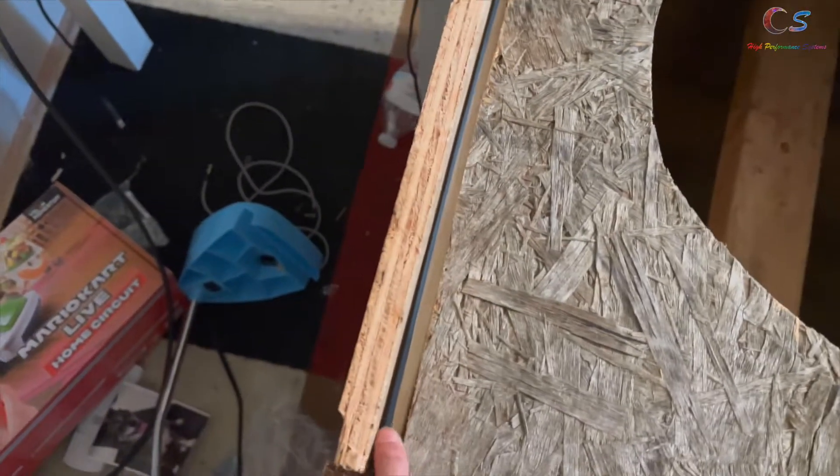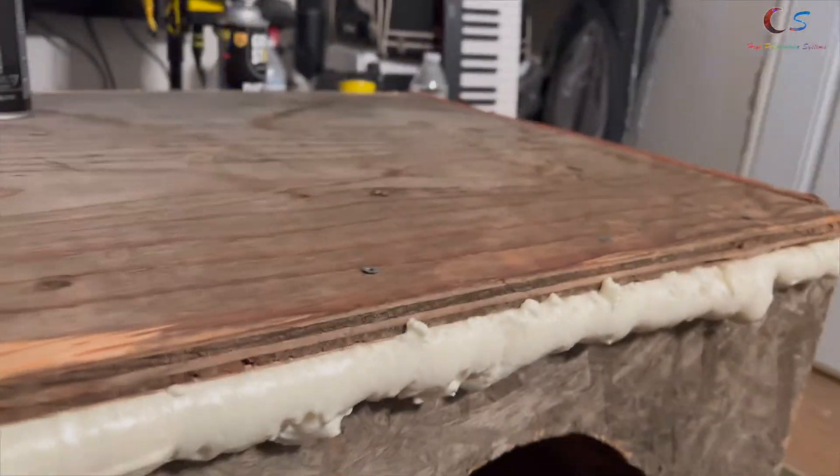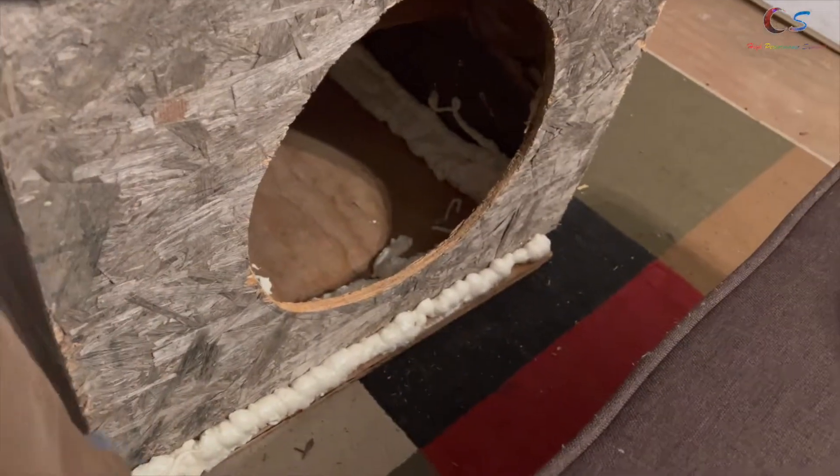Now I'm gonna grab the sealant and seal along everywhere along the walls. This one's gonna require a lot — I'll nail it in first. I've pretty much foamed up all the edges so hopefully there are no air leaks, and the outside is a little bit sealed up as well.